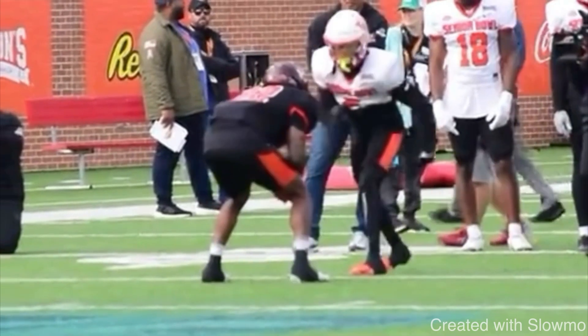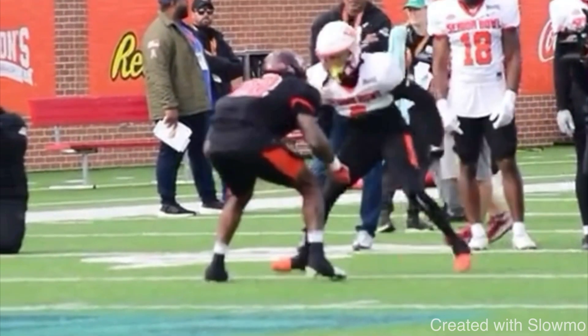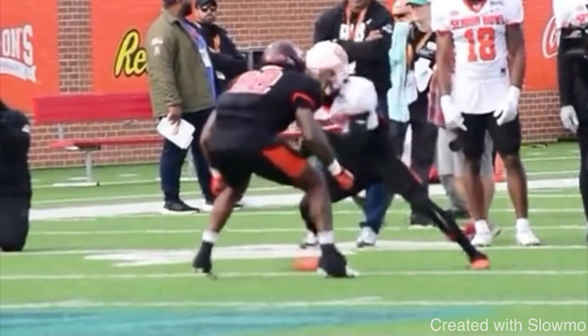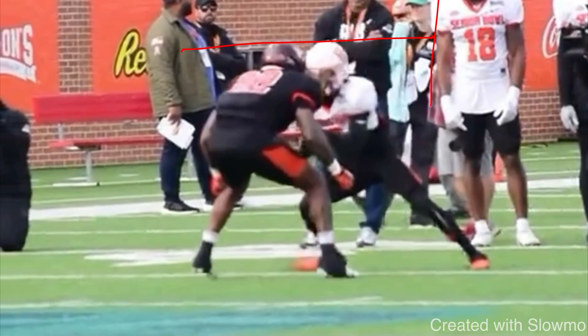The second mistake guys make on this split release: they split their feet but then pop straight up. You see how Tank Dell stays at this low, explosive pad level position — he doesn't pop up. A lot of wide receivers will do this split release, stand straight up in the air, expose their chest, and their feet will be very close together. That is the easiest way to get jammed. We use this release when the DB is right up on the line in our face, so we have to make sure when we split our feet and come to balance, we stay below a low explosive position — pretend you're underneath a small doorway and you don't want to pop up and hit your head.